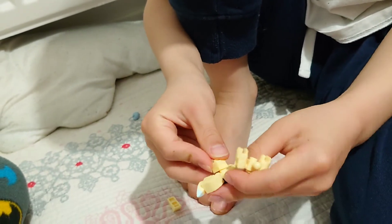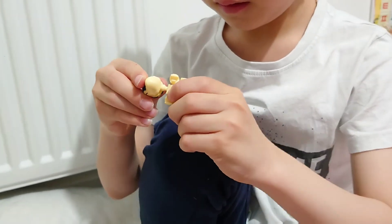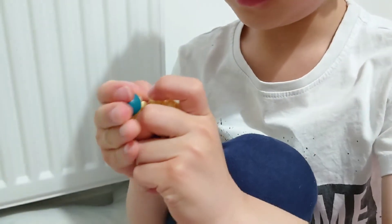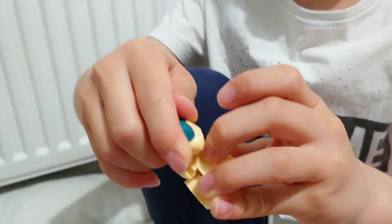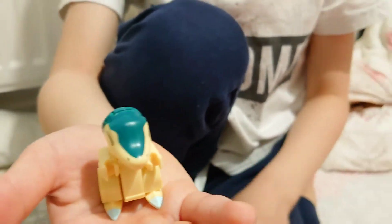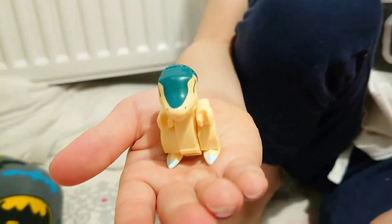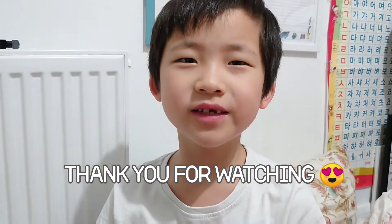Just before your syndical is done. And now, the syndical's done. Thank you for watching.